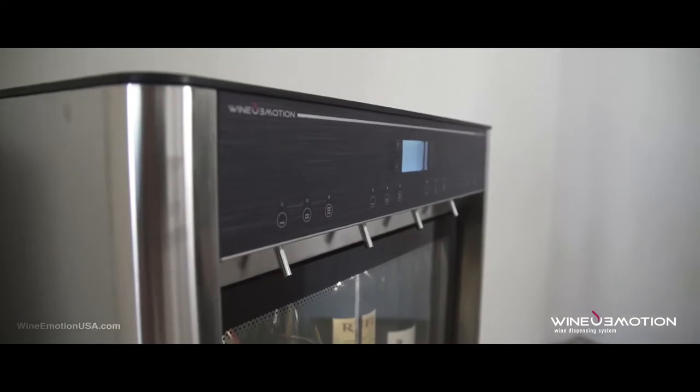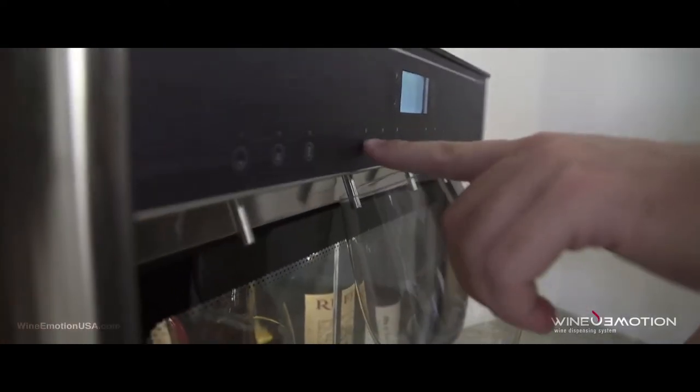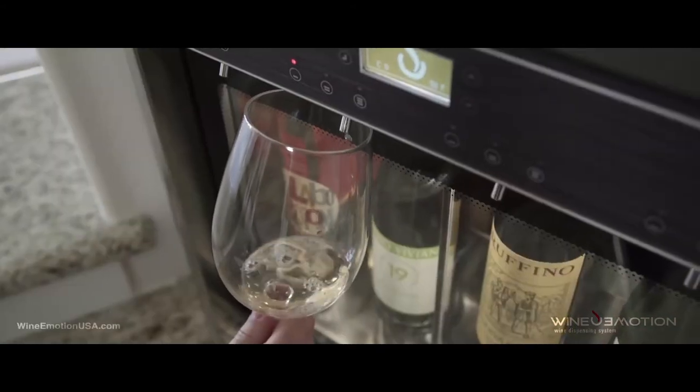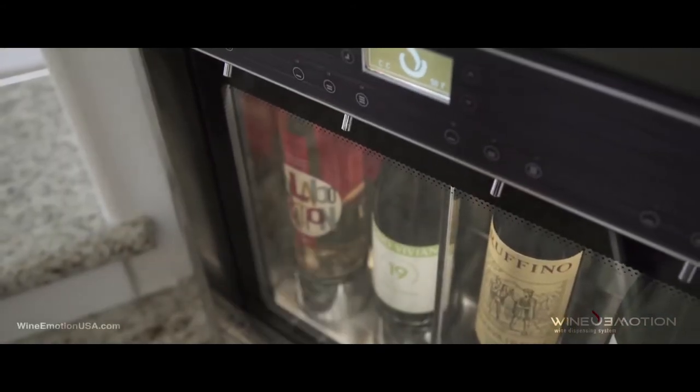The reason why I love the Wine Emotion machine is because it creates continuity, creates accountability, creates safety, and creates the control that I need.